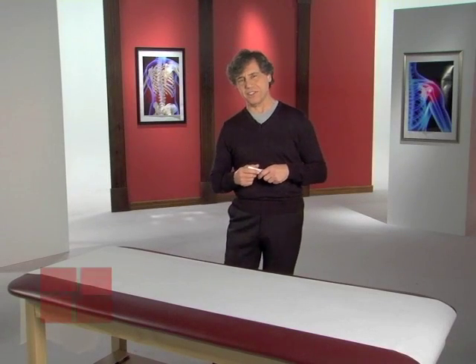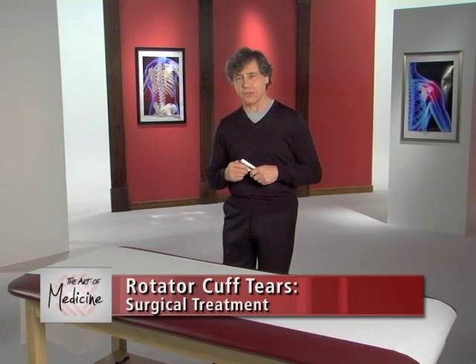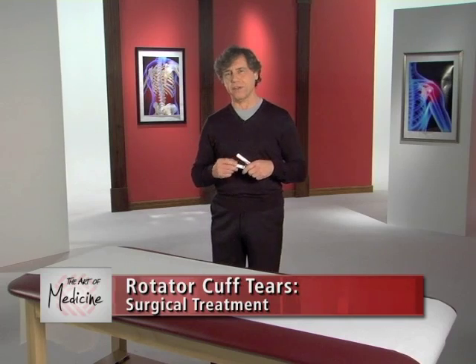Welcome back to the Art of Medicine. Let's talk now about the role of arthroscopic surgery in repairing a torn rotator cuff tendon.